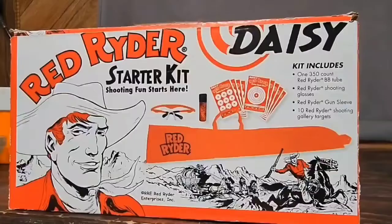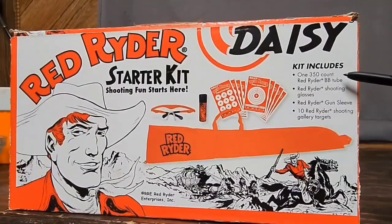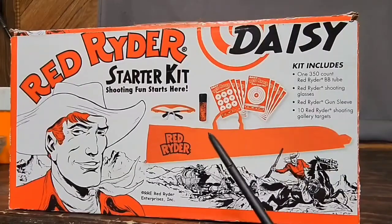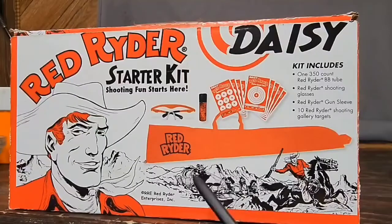With that out of the way, I feel like I can give you a proper and thorough review of it. This little setup comes in around the $10 range on the shelf at my local Walmart. It comes with a 350-count of Red Rider BB tubes, 10 Red Rider shooting gallery targets, a gun sleeve, and safety glasses — which is the most important part.